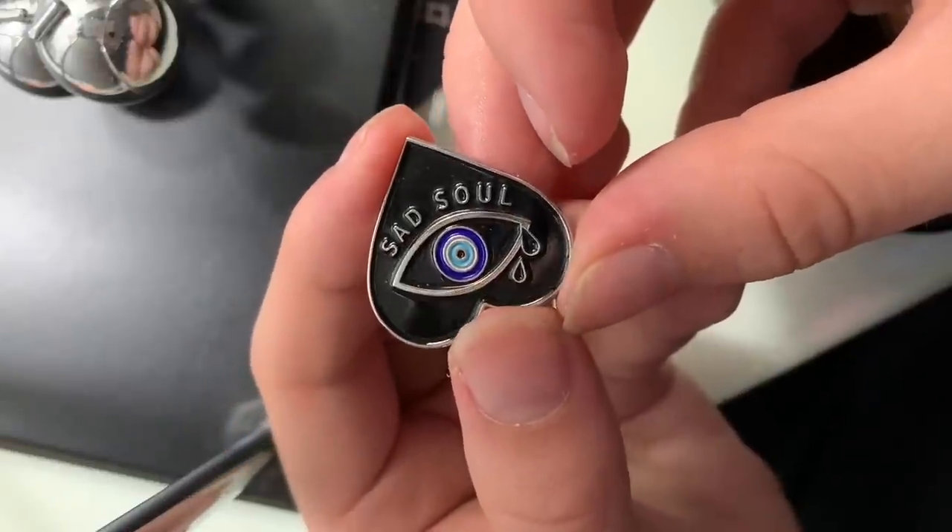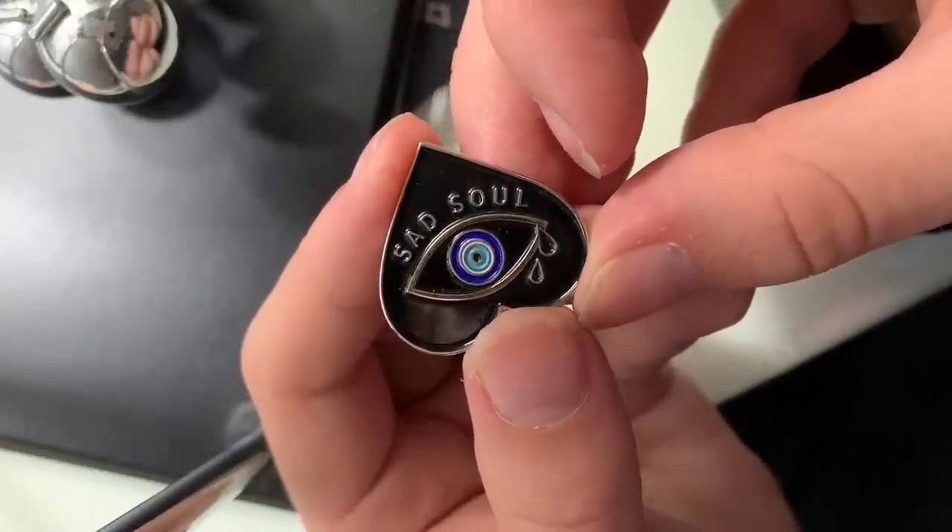This next one is also from Life Club. It's a heart that says 'sad soul' with a tiny evil eye in the middle of it. I just really love the design of this one — it reminds me of a traditional tattoo. That's going to be a common theme, I think.